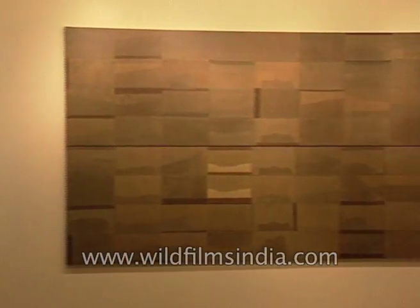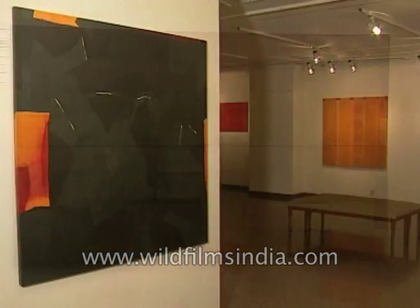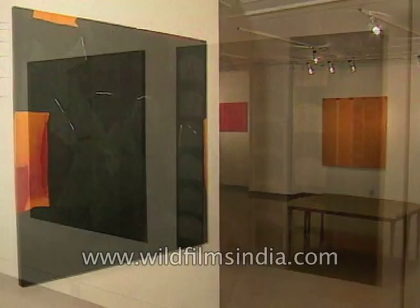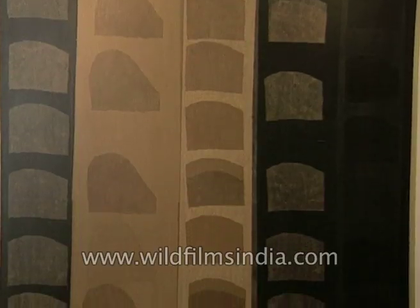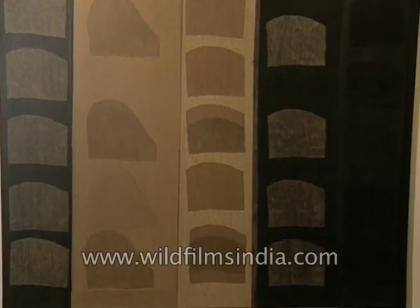Yogesh Raval believes in art for art's sake. He leaves the interpretations to his viewers. There is no theme as such, no story and no meaning behind it. What he wants to convey is that these are pure visual experiences — whatever you feel, that is it for you.